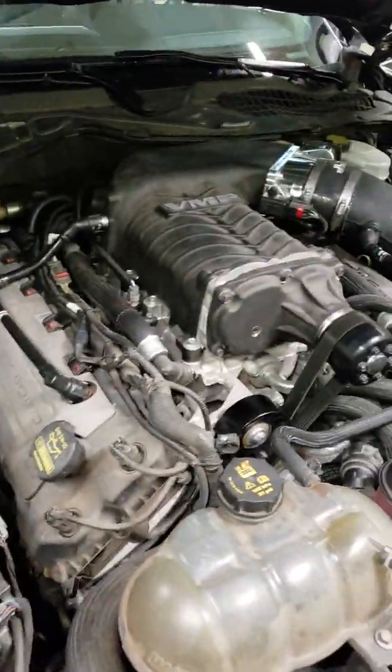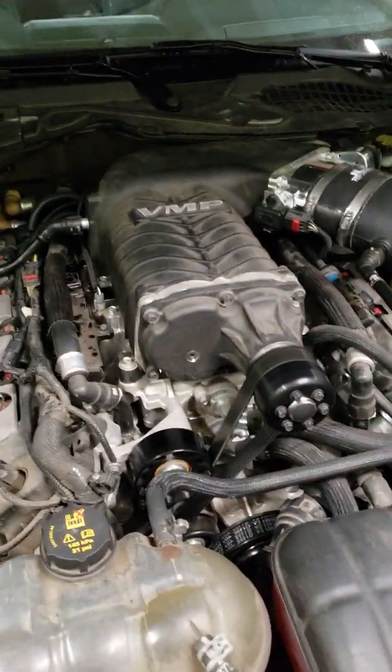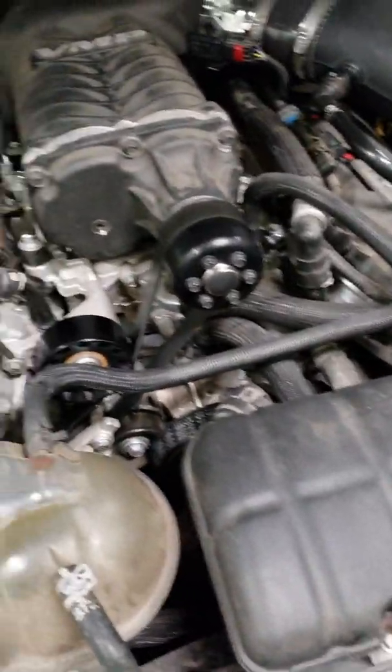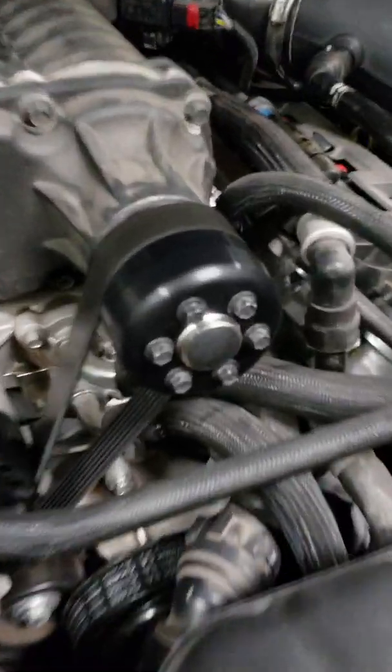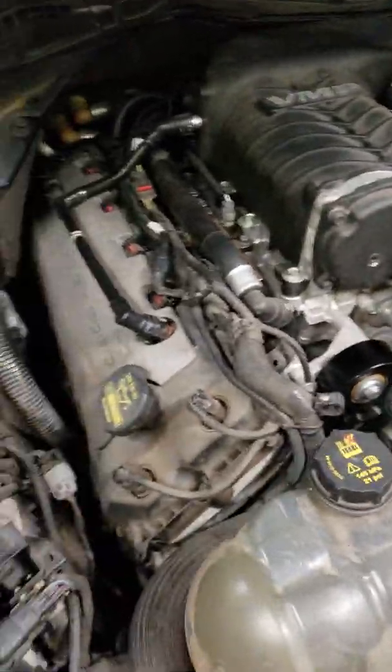How to hook up a boost gauge to a twin screw supercharger — the VMP or the Roush. With a 75 millimeter pulley, it's making about 13 pounds of boost on a stock motor, probably around 700 rear wheel horsepower.